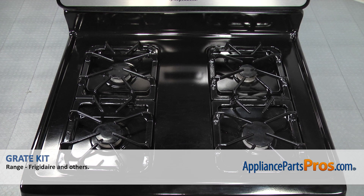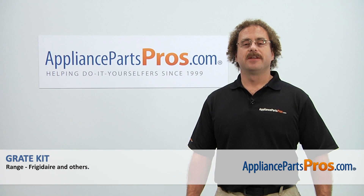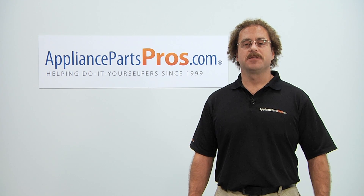Now that we have the grate kit installed, we can plug the range back in and take it for a spin. Thanks for joining us for another successful repair brought to you by AppliancePartsPros.com. Check out our other repair videos on our site, Facebook, and YouTube.